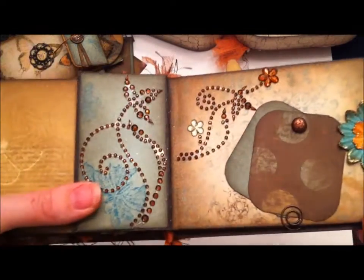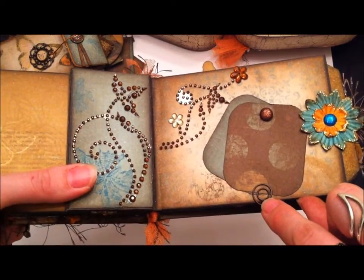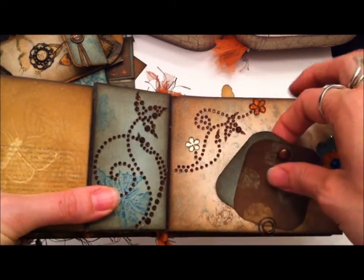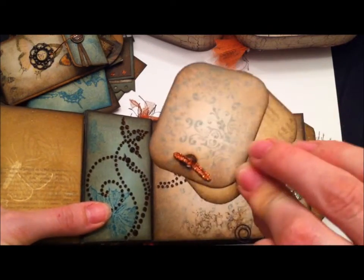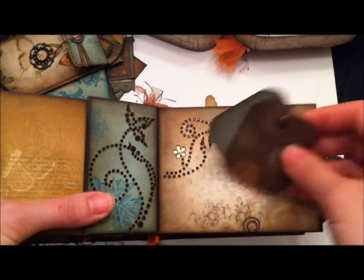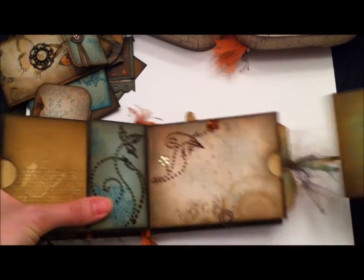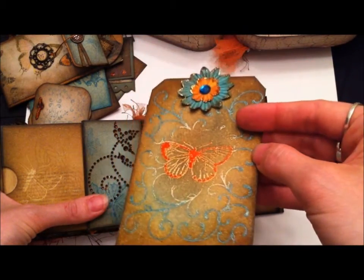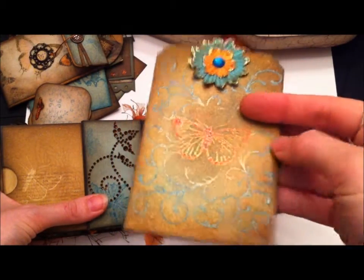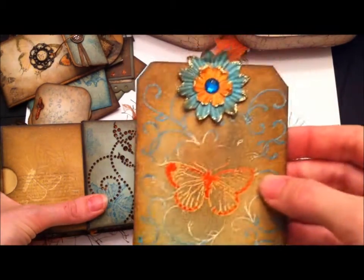Some more Recollections bling, a few little flowers, and another swirl paper clip with designer paper tags front and back. There's a Bo Bunny brad in there and it just goes back in. Here's another tag using an embossing resist technique with a Martha Stewart butterfly, another flower with stickles on the edges, and bling in the center.